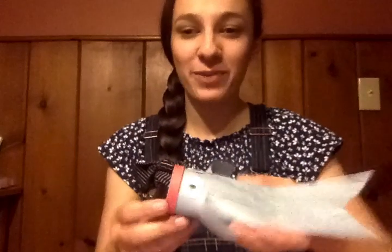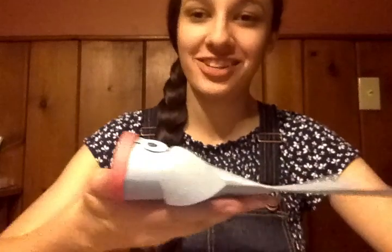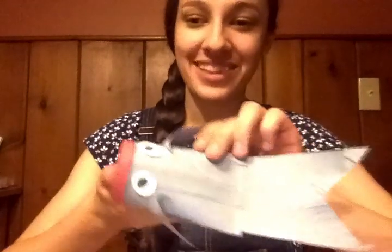Hi guys! Today we're going to be doing another craft project with either a paper towel roll or a toilet paper roll. If you go on Clinton's Facebook page, on Friday I posted a live video of me reading the story of Jesus and the loaves and the fish. So our craft project today is a little fish to go along with that story.